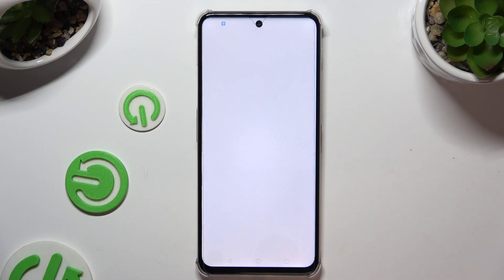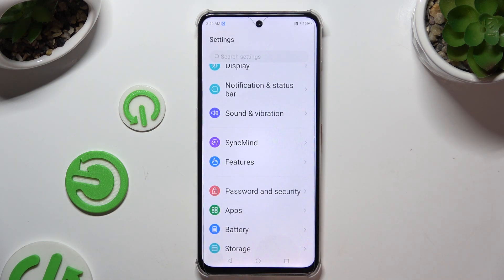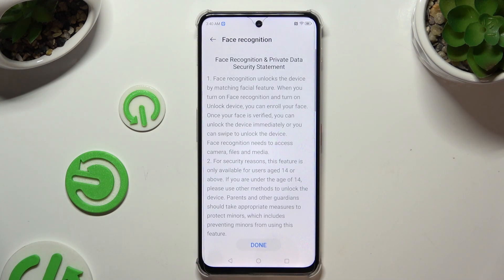Begin by opening Settings and scrolling down to access Password and Security. Then tap on Face Recognition, enter your screen lock, and hit Done at the bottom.